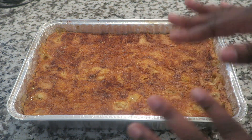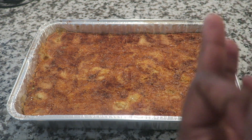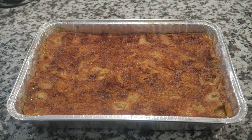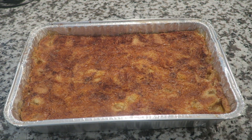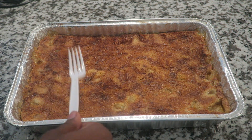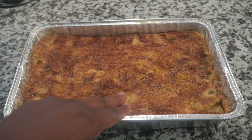You can use any fruit — guys this is such a game changer. You can use peaches, apples, blueberries, pineapples, blackberries, cherries, strawberries — you can literally put any fruit that you want in this dish. As you can see it's done, and it literally creates a crust. Can y'all hear that? And the brown that you see on top is not burnt — that's just the cinnamon.